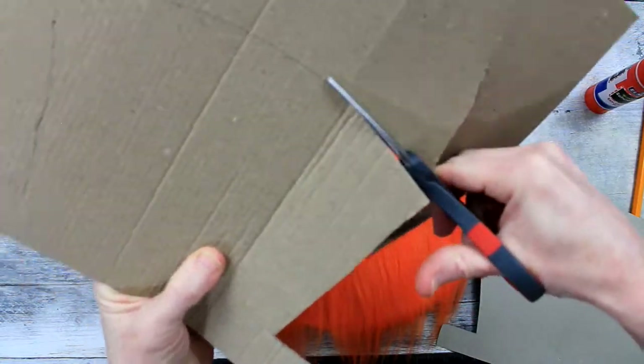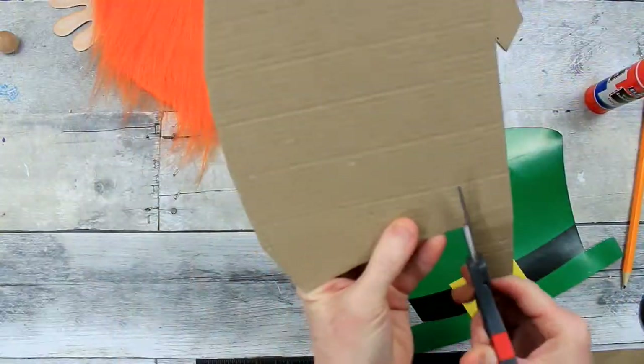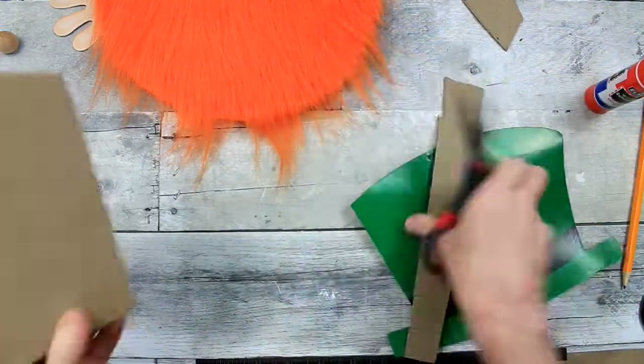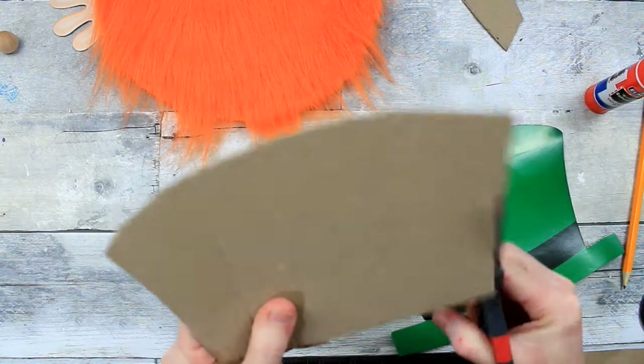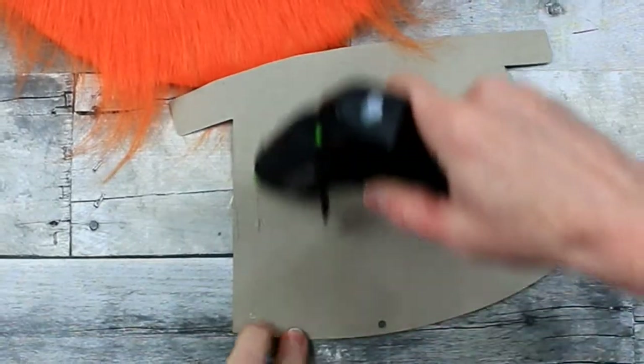So I've traced this and I'm cutting inside of that line to make it a little bit smaller — I don't want the cardboard poking out. And then I decided to just cut that bottom piece off because it's going to be supported by the body, so we don't really need that part.